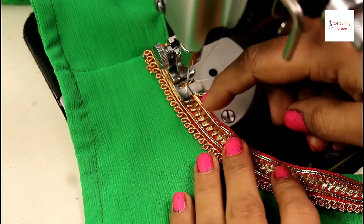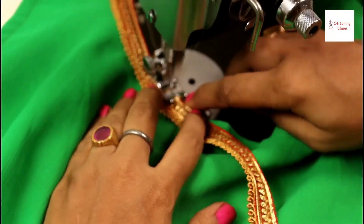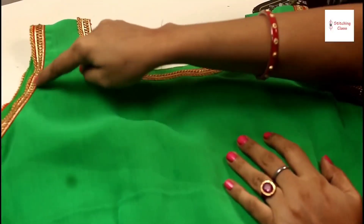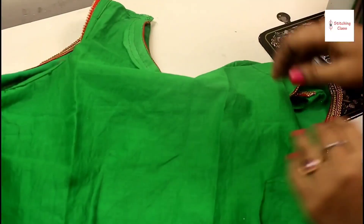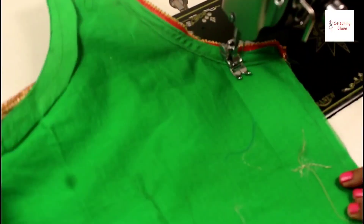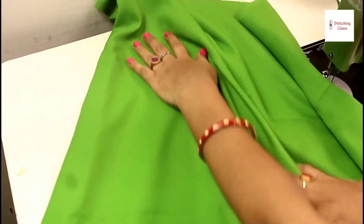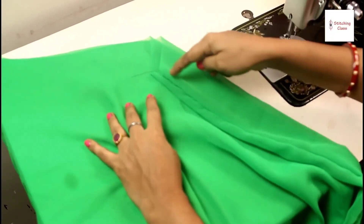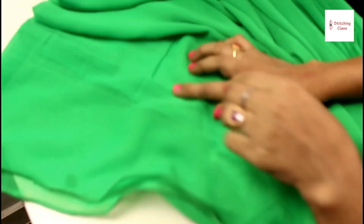First, I will put a lace on the neck. I have two sides in the lace — we are going to fit it. I will trim the lace. Keep the lace. I have finished the lace. Now, I have finished the lace in this way — I have also prepared the other layer.